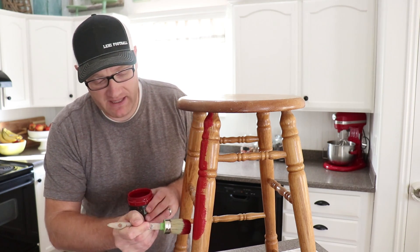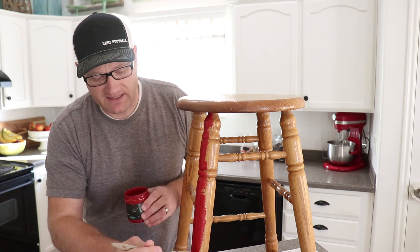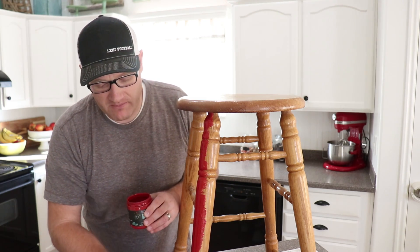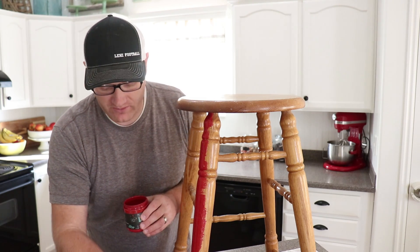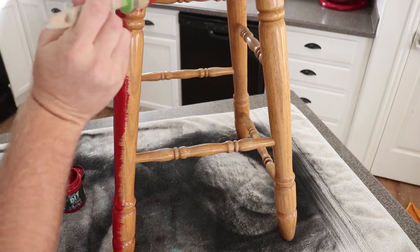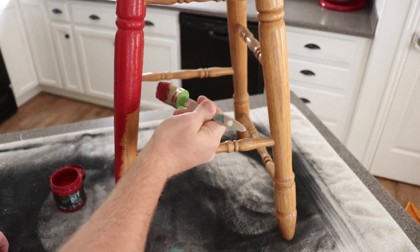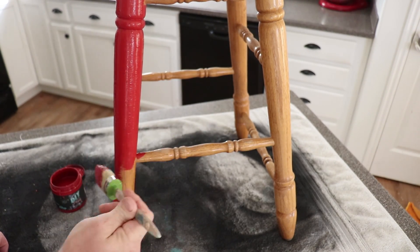This Marquee color has amazing coverage. I like to call it a coat and a half - it'll probably get me close to full coverage on one coat, but then I'll have some little spots here and there where I'll have to go back and touch up where the brush is running out of paint. So a coat and a half on that.